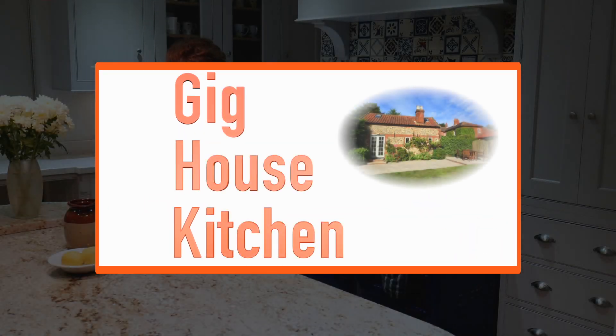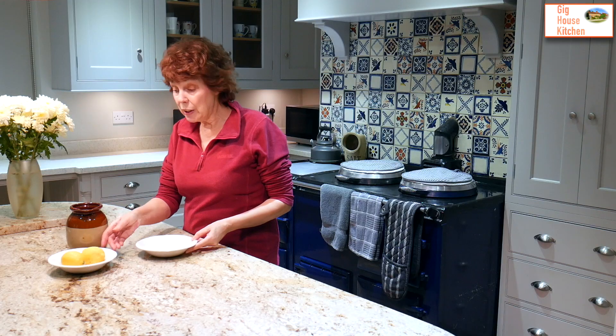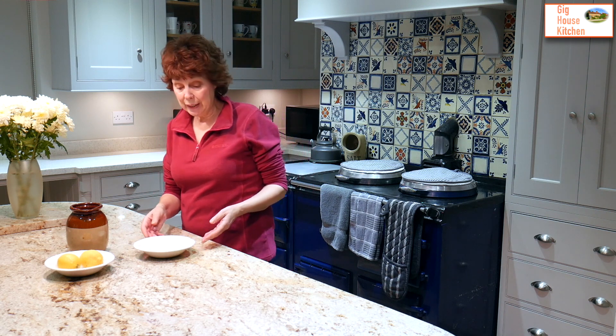Now the lemon posset is a very old English dessert, so we're going way beyond retro today — possibly medieval. However, just because it's a very old dessert doesn't mean it's not delicious. It has three ingredients, that's all, and it is incredibly easy to make.